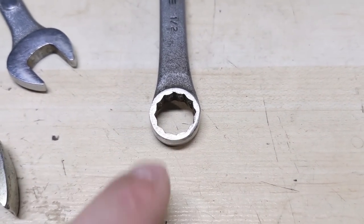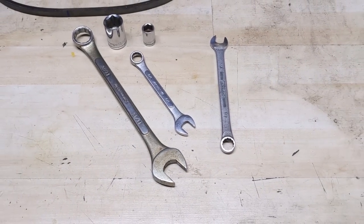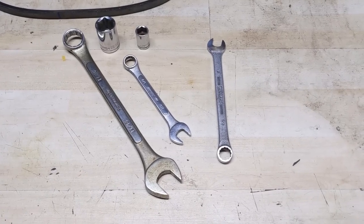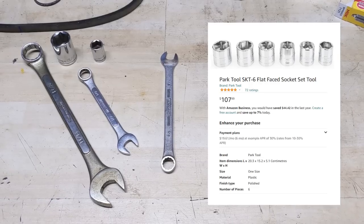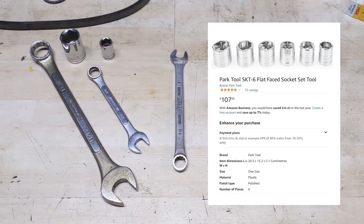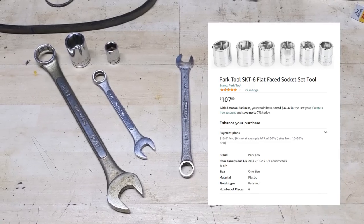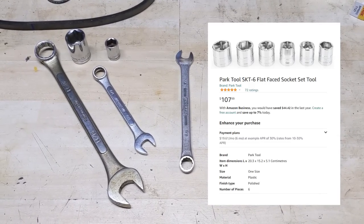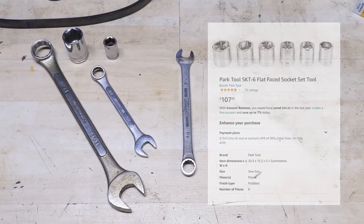Now it's understandable if you don't want to grind away material from your own tools — maybe you have an expensive set of Snap-on sockets or wrenches. You can purchase sockets and wrenches without that bevel. What you're going to want to search for is a chamferless socket, non-chamfered socket, flush socket, or flat socket — they go by various different names. You're just going to be buying them without that chamfered or beveled edge.